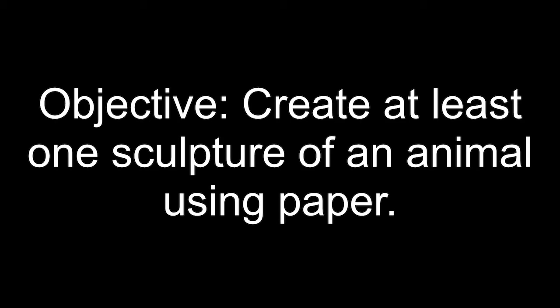Hey there again art classes, it's Mr. K out in the garage with you once again. Do you like animals? I mean, do you really like those especially those four-legged furry kind of animals? Well today you're in luck because we are going to find out how to make your very own four-legged paper animal sculpture. Today's standard is anchor standard number three: refine and complete artistic work. Today's objective is create at least one sculpture of an animal using paper.